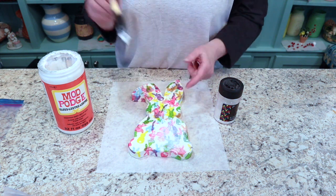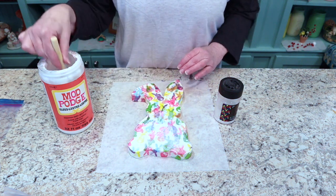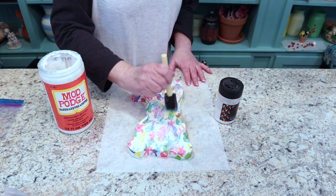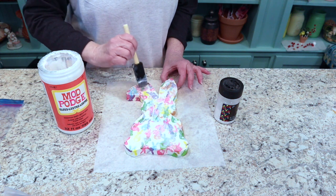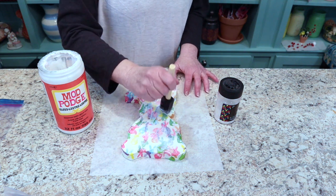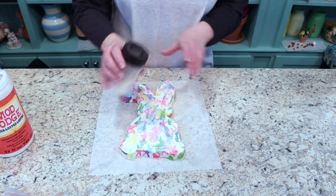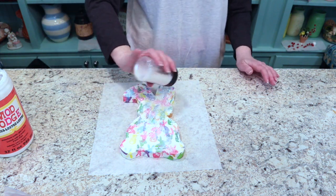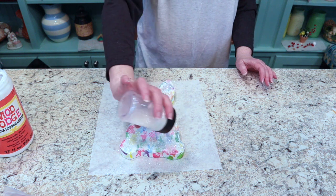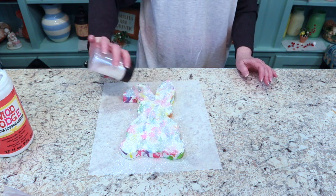So on the Mod Podge goes. I'm just going to do the front and sides — not the back, since this will be propped up against something and you won't see it anyway. Then I'll put the glitter on — I'm using a glitter crystal, I love glitter crystal. It's so pretty when the project is done. The Mod Podge will dry clear and you'll just see all the glitter and faintly see the napkins behind it.